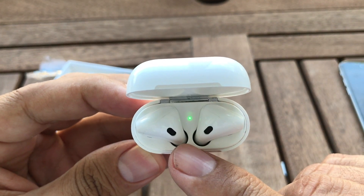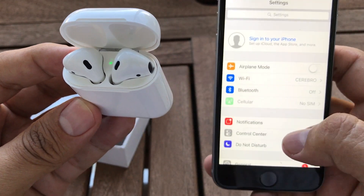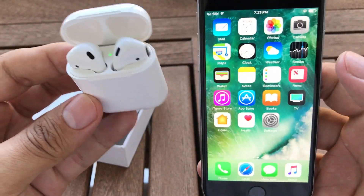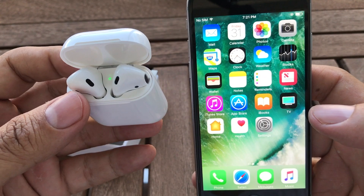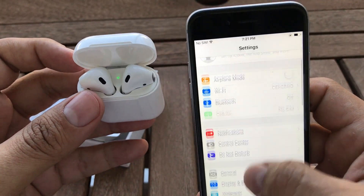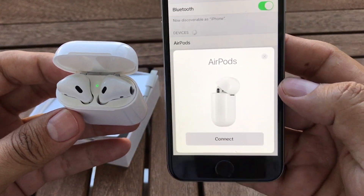Let me turn on the Bluetooth. Just one little thing guys — this iPhone is on iOS 10.3.2, so if you see something different that's because of the version. I should test it with the current iOS but I might do that later. First thing we're gonna do is turn on Bluetooth — boom, it's on. Let's see if the animation pops up.